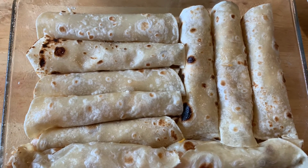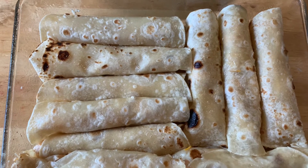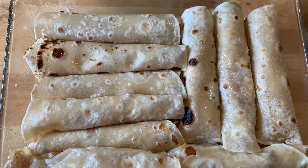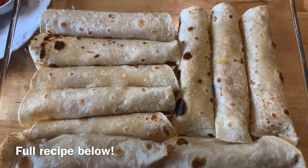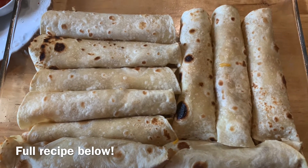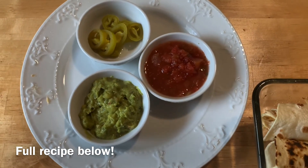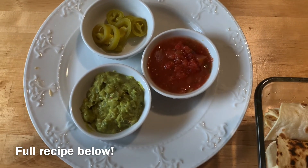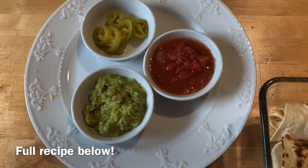Baking them in the oven is my preferred method, though you could also pan fry them if you wanted. They take about 20 to 25 minutes in the oven at 350. They come out nicely lightly browned, really melted in the middle, and they're just delicious. You can dip them in guacamole, salsa, or I like to have some pickled jalapeños with them sometimes.